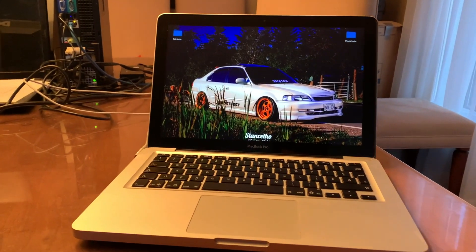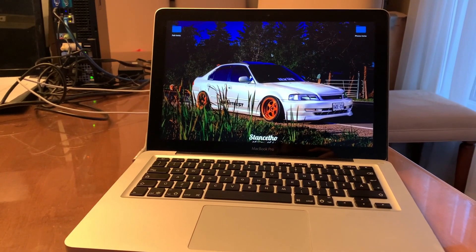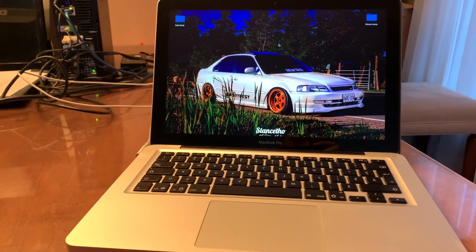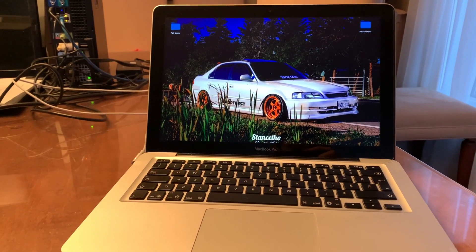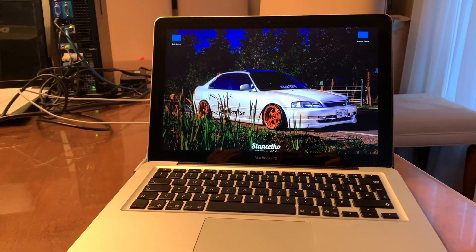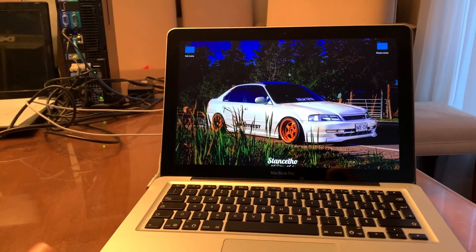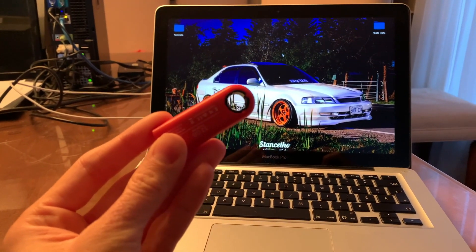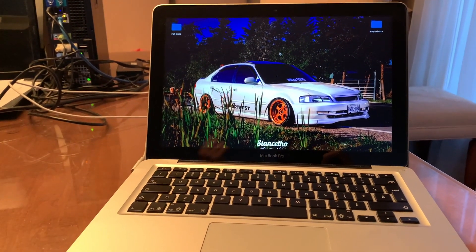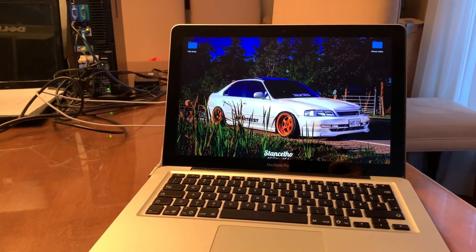Hey, what's up guys, TigerFlash here. It's been a long time since I've done a video on unsupported Macs, but here it is. Ben Silva finally released a version of his patcher that can automatically update, so when future updates occur you won't need to install it with a USB key like you were used to with previous versions.